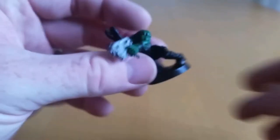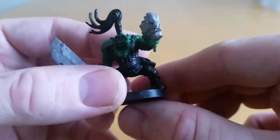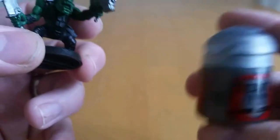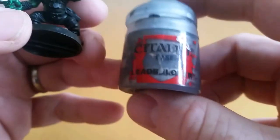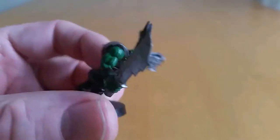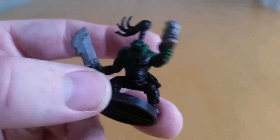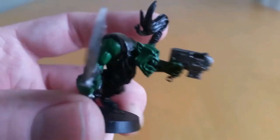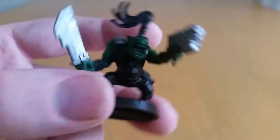The next step is the metals. This one is done with Lead Belcher. It's a simple paint, simple technique — go over the metal, anything that you want to be metal. There's a little chain bit coming off his gun, and there you go, that's the metal done.